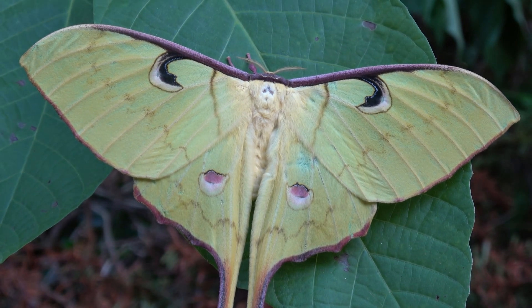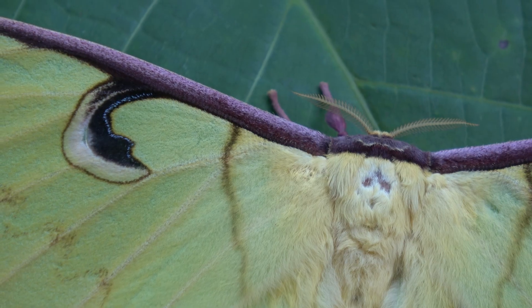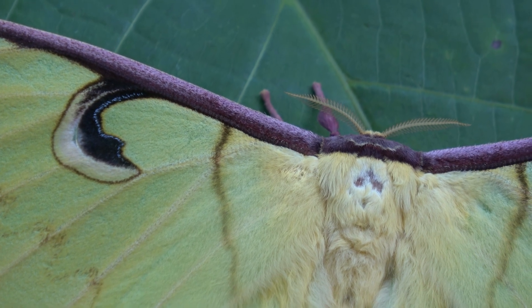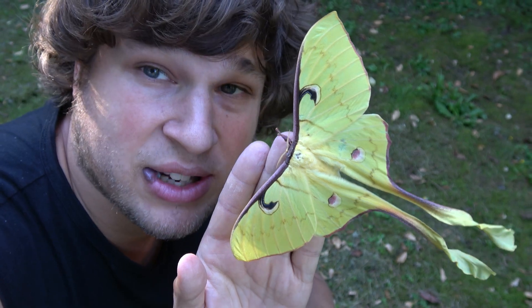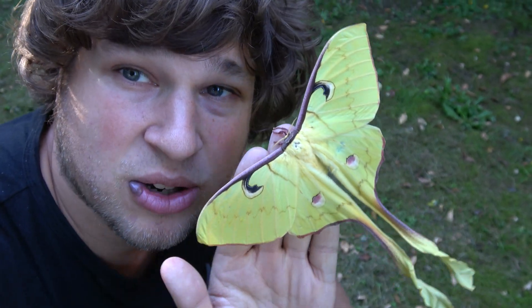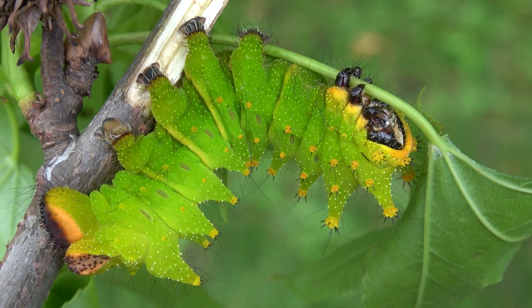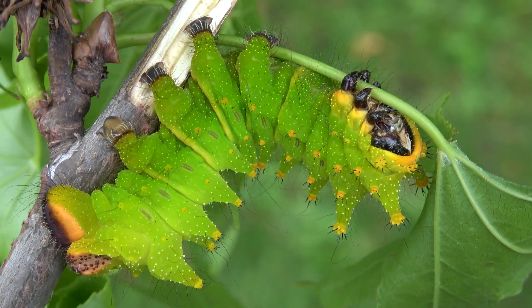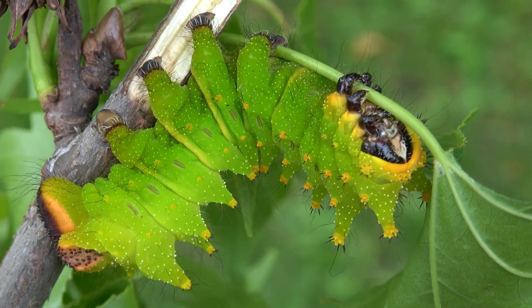Generally this species likes a hot and tropical climate, and in the wild it can be a common species where there's good quality forest. My name is Bart Coppins. The caterpillars of this species are very large, and in fact they are very easy to raise — in many ways it's a beginner species.